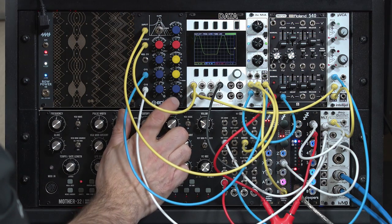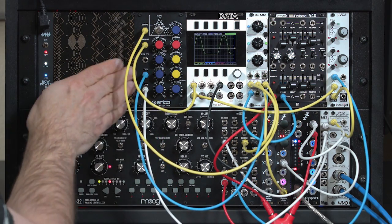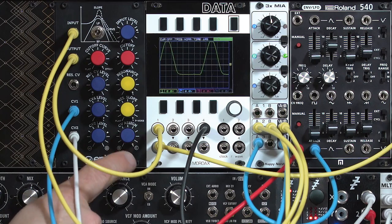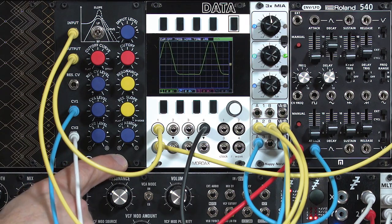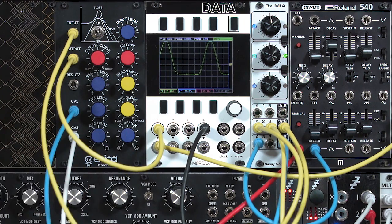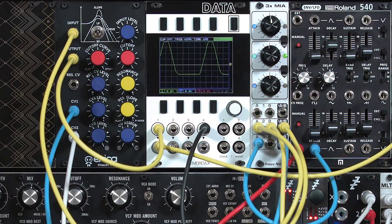Now if you want to get even crazier, start playing with the CV assigned control. That takes some of the control voltage coming in — which we're using right now to lift the cutoff frequency and also track the keyboard a little bit — and we'll start to send it to the resonance amount, increasing the amount of feedback and driving it into oscillation. When you have an envelope coming in and you assign a little bit of that envelope's peak to the resonance, you'll get an additional amount of resonance or feedback or oscillation just on the attacks.